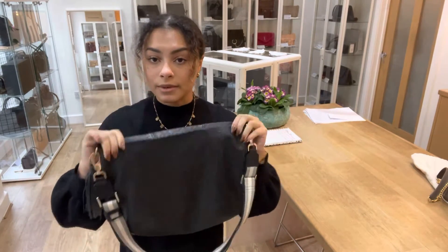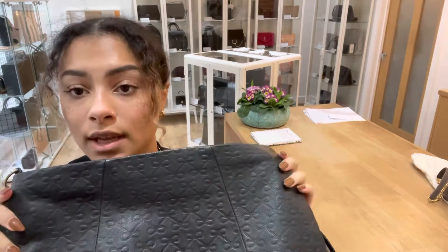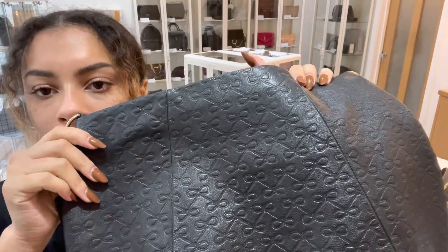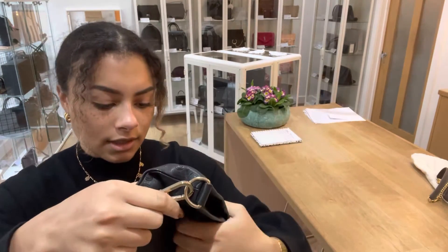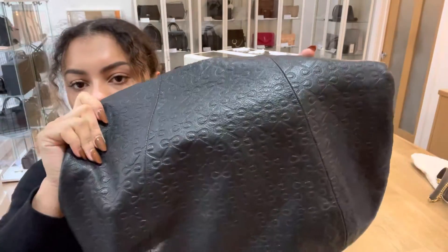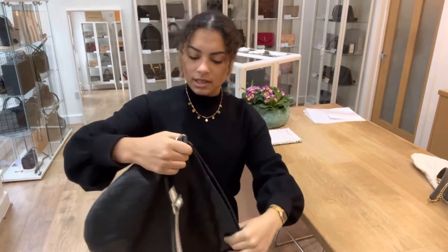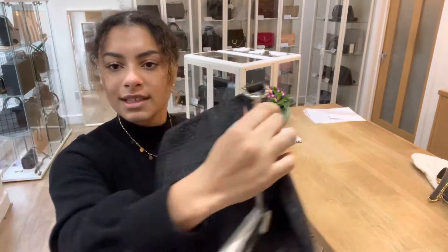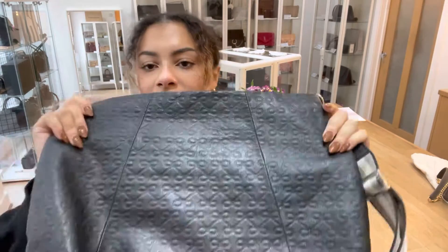For the condition of this bag, we have called it good all around and I'll show you why. There are just a few minor signs of wear here and there to the leather on the exterior. You can see just here — I'm not sure how well it will show up on camera with the lighting — but there are a few areas where it's a little bit lighter, just a little bit of sign of wear. But this leather is really soft, comfortable, and malleable, so it doesn't take away from the look of the bag.